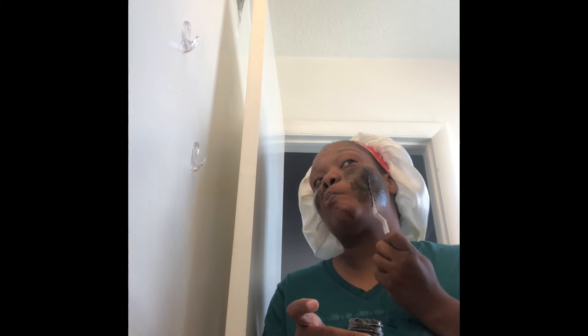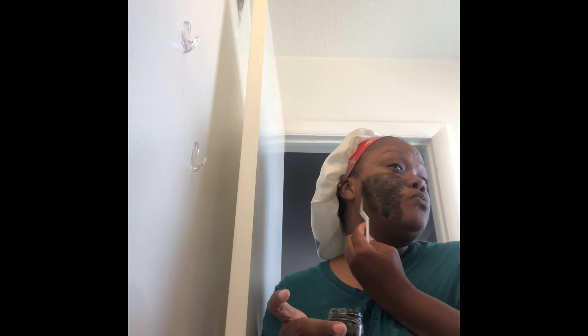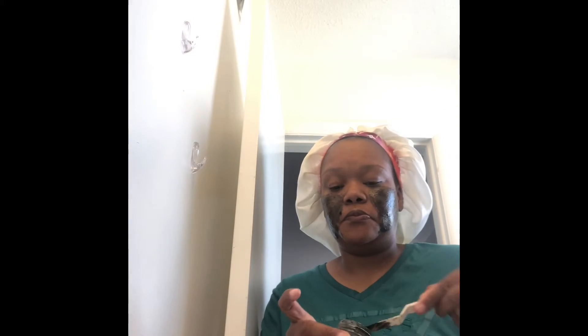I was on the phone with my friend, we were laughing it up. I was like, girl, go and put you a mask together, you know, to help with your skin. Cause I'm just going to be honest — this summer was brutal and I just had to do what I needed to do.